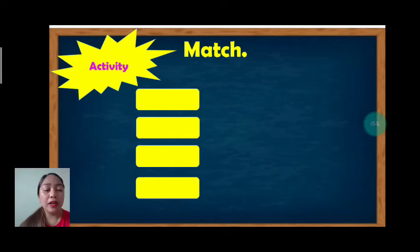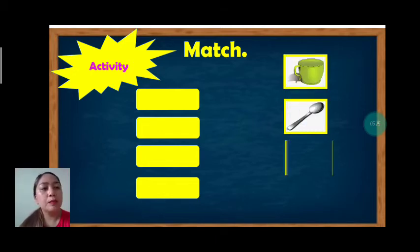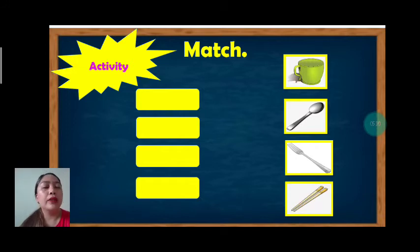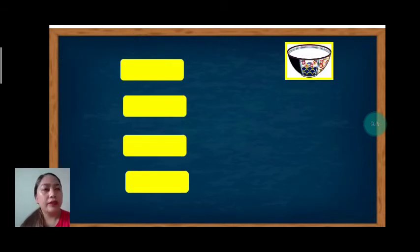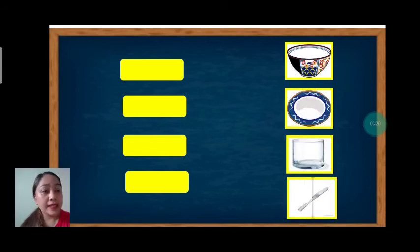Now let's answer our activity. We are going to match the eating utensils to each word. Here we have cup, spoon, fork, and chopstick. The first word is chopstick — where's the chopstick? Good job, that is a chopstick. How about spoon? Where's the spoon? That is a spoon. Next, cup — where's the cup? The green one is the cup. Very good. How about fork? Where's the fork? That's it.